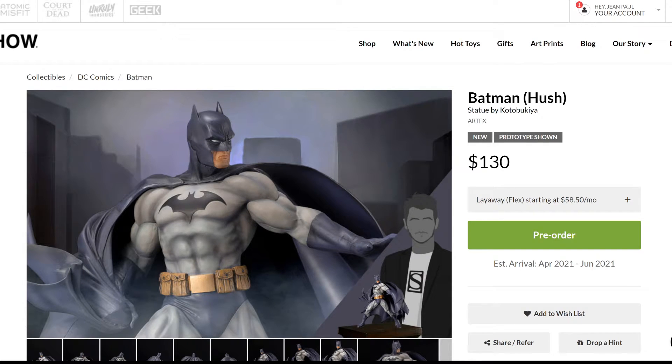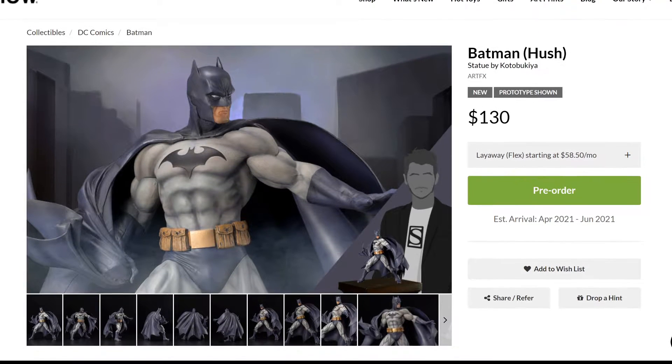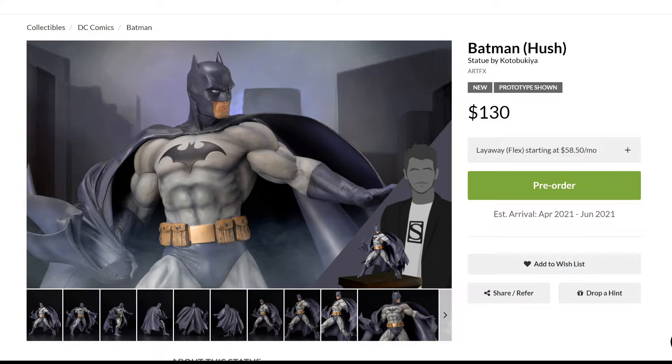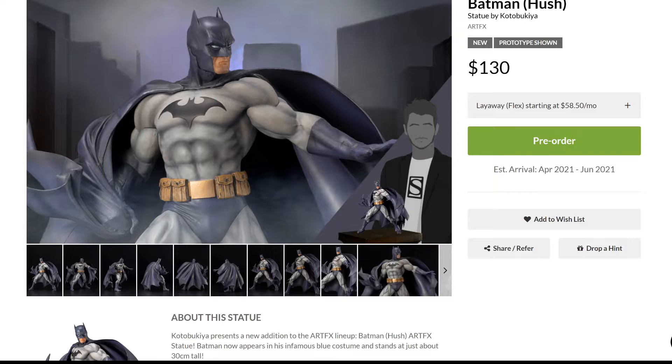All right, guys, we are going to start with Batman Hush. I'm here at SciShow because I love the website and the way they present this stuff. They are available also directly from Kotobukiya USA, and you can also get them through Big Bad Toy Store — plenty of places where you can find them. They're going to be available everywhere, even at Amazon at some point. Batman Hush is an artifacts collection piece — artifacts meaning around 1/6 scale made out of PVC. The price is $130, which I think is fair. The estimated arrival is April to June of 2021, releasing in Japan in March first before it makes it to the US or internationally.